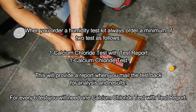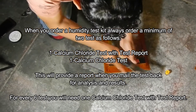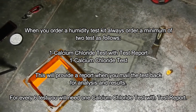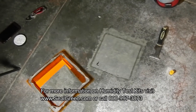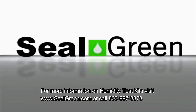Once you receive the results, we will provide a report back to you. For every six tests that you place on the floor, you will need to buy one calcium test with a test report. You'll notice that once you remove the dome it marks area number seven on the floor. For more information on humidity test kits, visit www.sealgreen.com or call 800-997-3873.